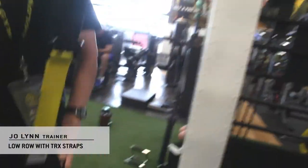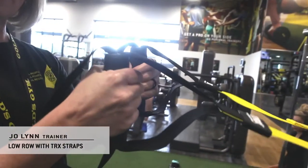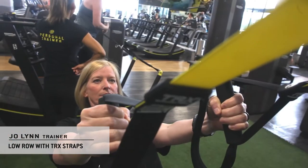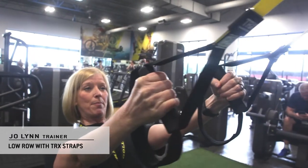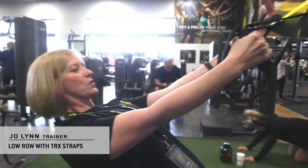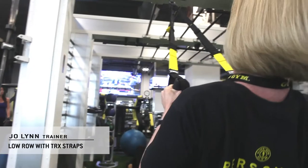So you're gonna start stepping away. Palms are facing each other. You're gonna lean back, belly button goes to spine, squeeze in that bump, and you're just gonna bring your elbows straight back by your side — palms to pits.